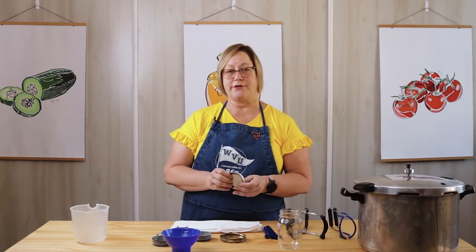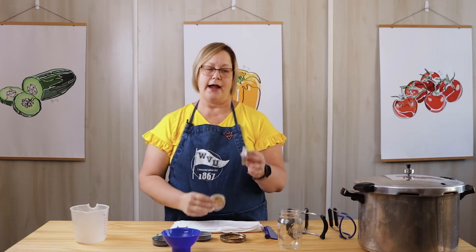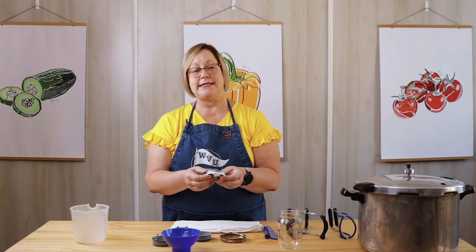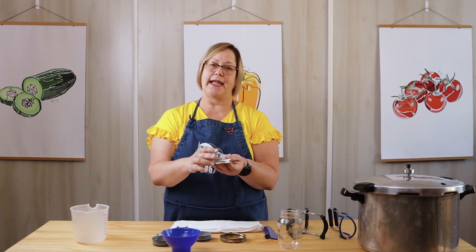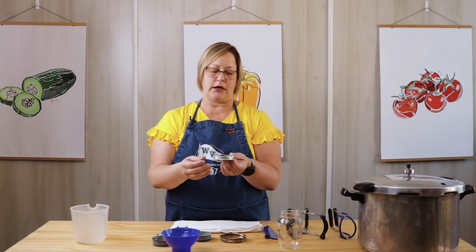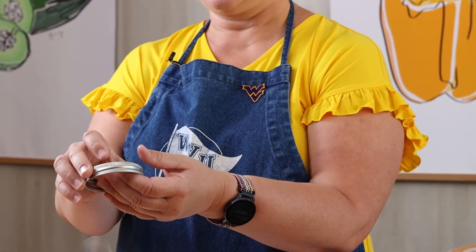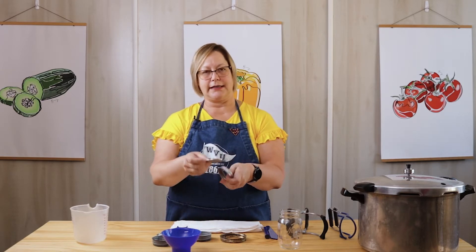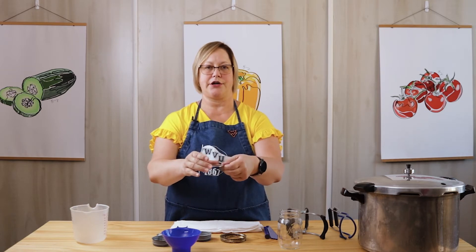First, I want to talk about lids. Canning lids have two parts: they have a flat lid called the flat, and they have a ring. This two-piece design is very important to canning. During the canning process, the air in the jar will come out because the lid is in two pieces, and so when the air comes out, the lid lifts up a little bit, and then during the cooling process, it sucks down to your jar and seals.